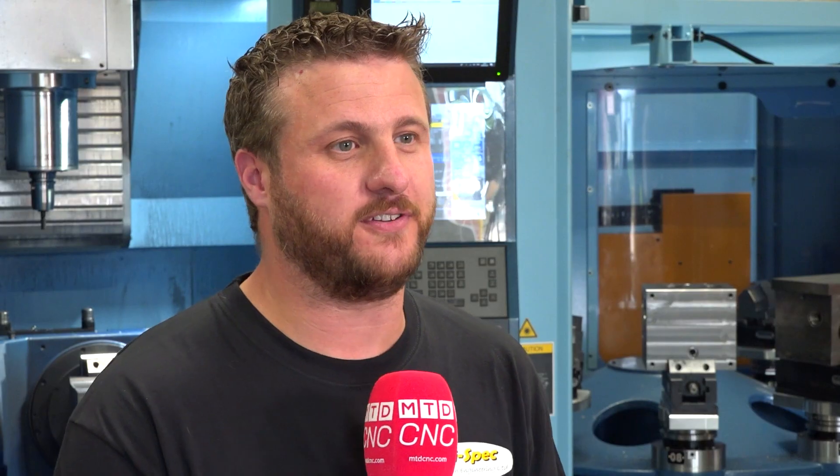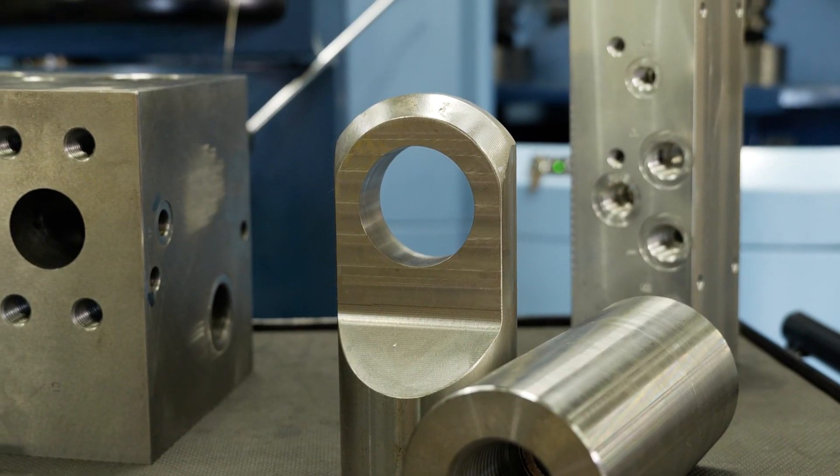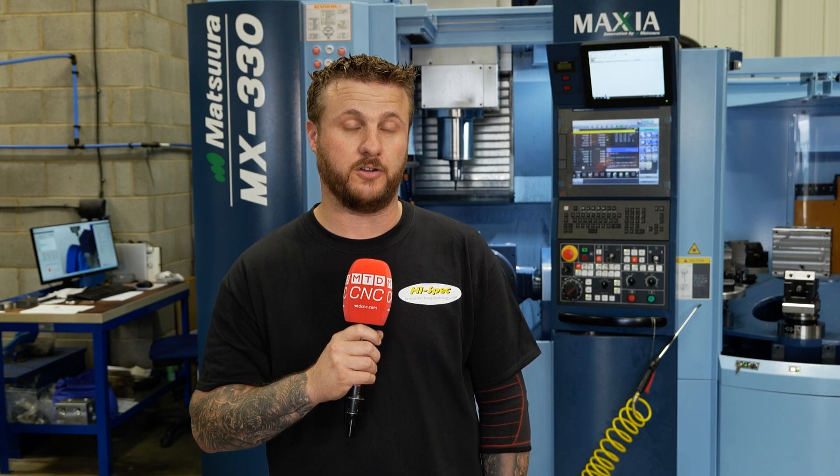I'm Darren Granger from High-Spec Precision Engineering. We're a general subcontractor with a bulk of our work going into hydraulic sections and aggregate industries. We purchased Hyper Mill a few months ago, primarily to drive our new Matsura.